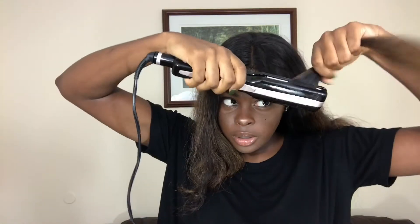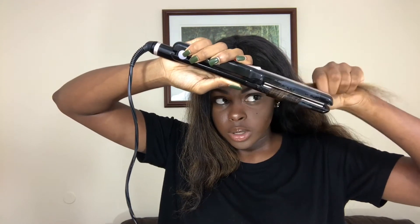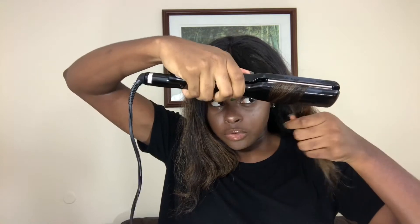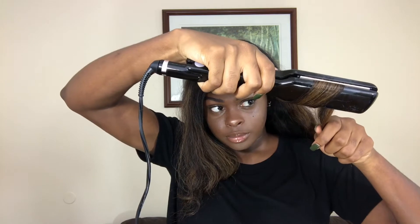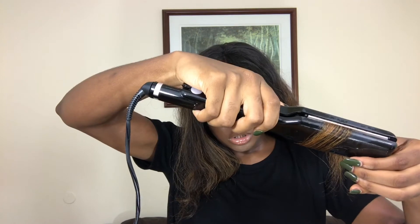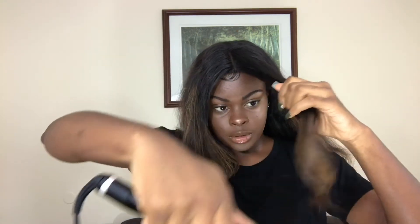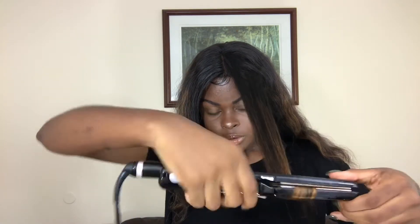I was going to try flexi rods but I don't know how to do that either. This is what I'm about to try to do and hopefully it turns out good. I'm already struggling — I don't know what I'm doing. It's not gonna turn out good.